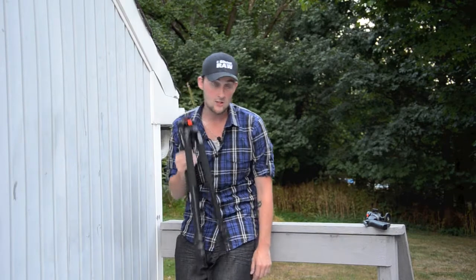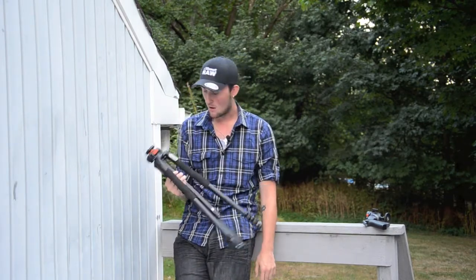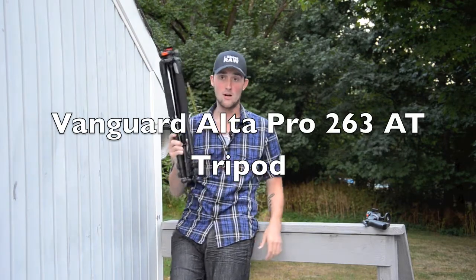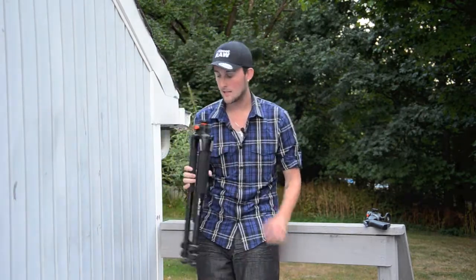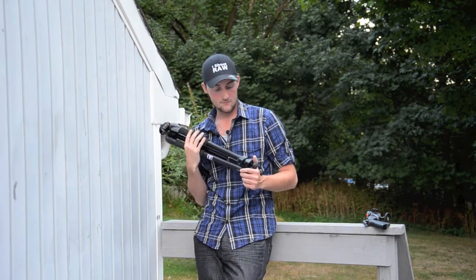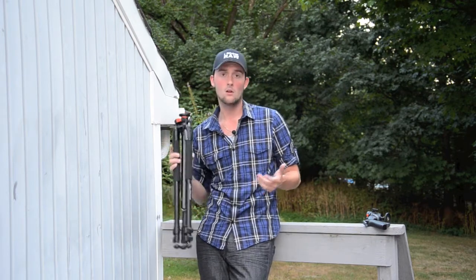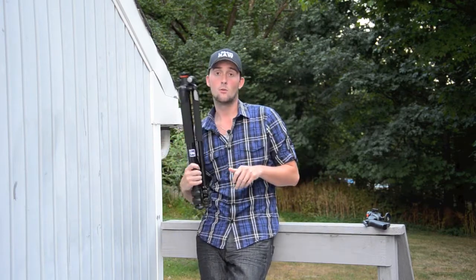My first heavy duty, sturdy — I like that word — sturdy tripod. What is this tripod? It is the Vanguard Altapro 263AT, made by Vanguard. Highly recommend them. I got this, arrived in the mail today. I got this because I watched Jared Polin's video on tripods. If you are looking for your first real good sturdy tripod that will last you 10 to 15 plus years, this is the way to do it.